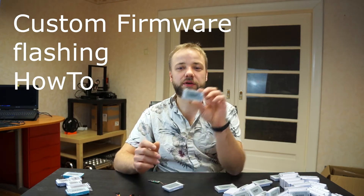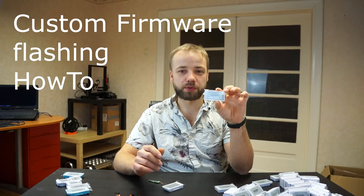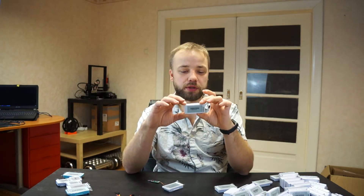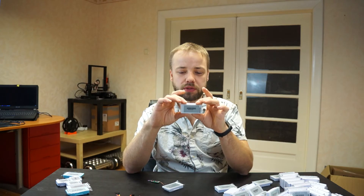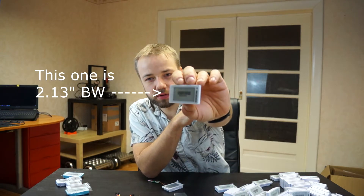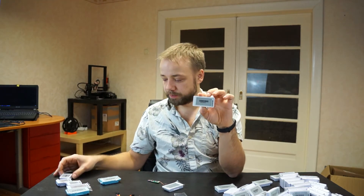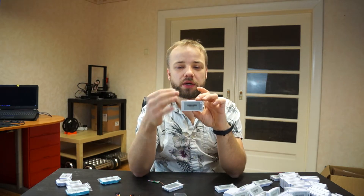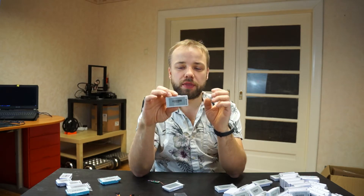Welcome to this new video. Today I want to talk again about e-paper price tags, or shelf labels as they are called internationally. These are from a Chinese brand called Han Shou, available in a few different sizes and versions. This version uses a TLSR 8359 SoC, which is a 2.4 GHz ARM core microcontroller, very similar to the one used in the Xiaomi thermometer.